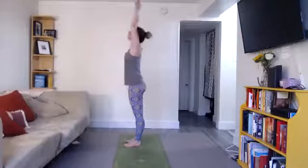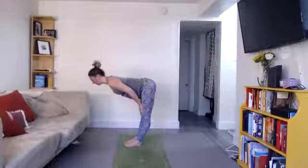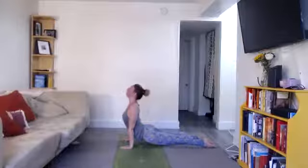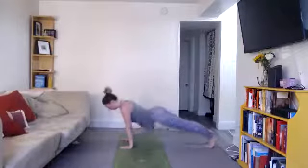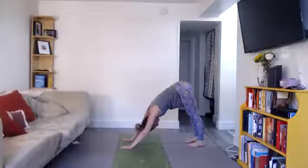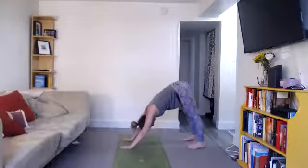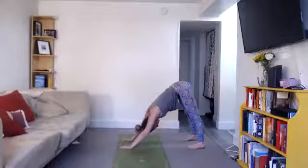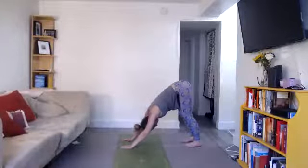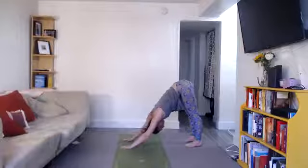Last one. Inhale, lift. Exhale, fold. Connect to the breath. Inhale, lengthen — shoulders out of your ears. Exhale, step back, high plank. Keep exhaling, lower down. Inhale into your up dog or cobra. Exhale into your down dog or child's pose. If you're doing child's pose, move your hips back to your heels. If you're doing down dog, try to get your heels to the floor. If your heels don't touch the floor, you can open your feet a little wider apart. That can help you get the heels down. And if you have tight hamstrings, you can micro-bend your knees to take weight away from the backs of the legs. Otherwise, press your thighs back, heels down, hips up. Push the floor away from you, making a V shape with your body.